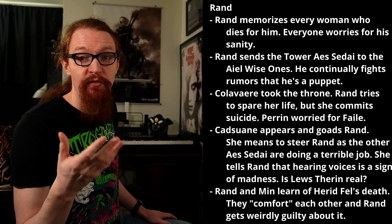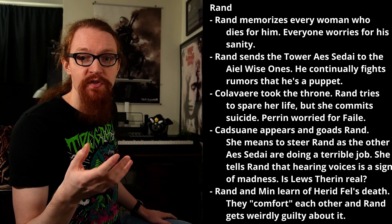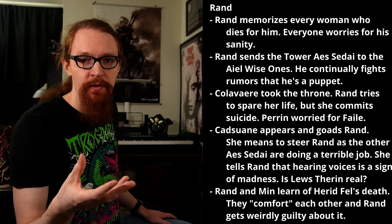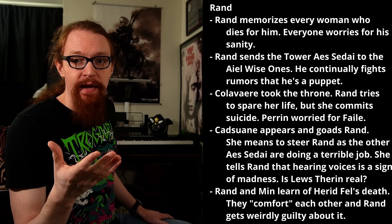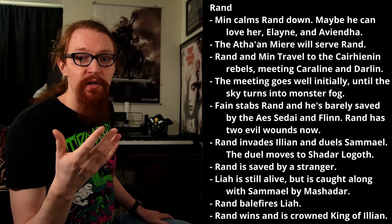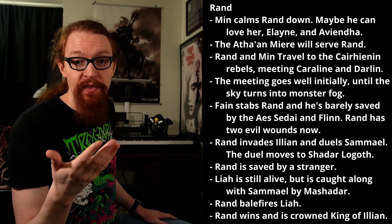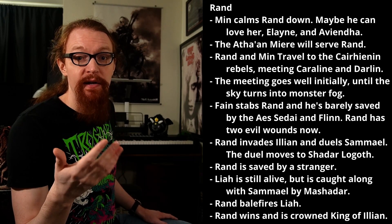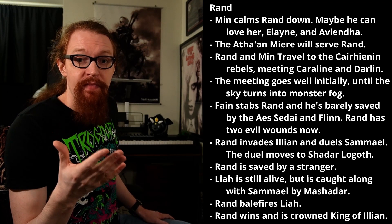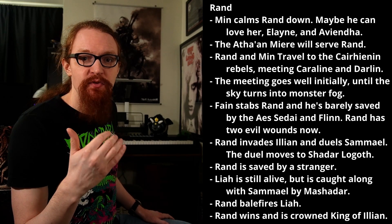A very old and powerful Aes Sedai named Cadsuane Melaidhrin arrives to see Rand. She doesn't seem to care much about the current Aes Sedai troubles, seeing the rebels as foolish for breaking the tower and Elaida as foolish for bringing that about. Mostly she's frustrated that Elaida's Aes Sedai made handling Rand far more difficult, and Cadsuane plans to take things over from here. She goads Rand, testing him, and strikes a nerve when she asks whether he's started to hear voices yet, as she is experienced with men who can channel, and hearing voices is apparently an early sign of madness. Throughout the book, Rand is terribly anxious that Lews Therin might not be real. Rand and Min learn that Herid Fel is dead. In a moment of desperation, they have sex. Rand later sees this as something terrible that he did, so wracked with guilt that he confines himself to his quarters for days. Min is eventually able to convince him that there's really no crime in two people who love each other having consensual sex. Moreover, Aiel men sometimes have multiple wives, so Rand being with Elayne, Aviendha, and Min isn't necessarily wrong. Though relieved, Rand begins planning to send Min away, but she is able to convince him, at least for now, not to do so.